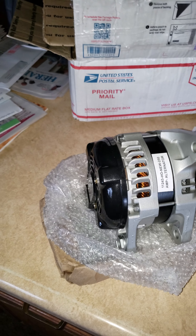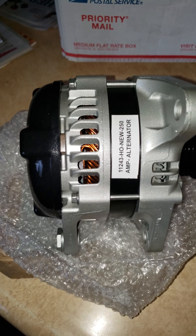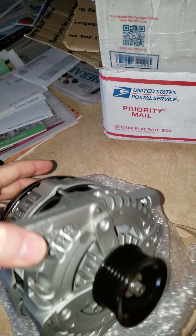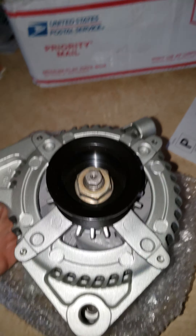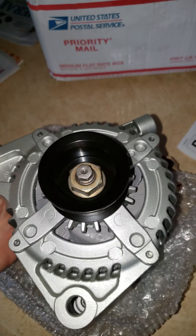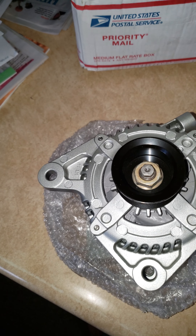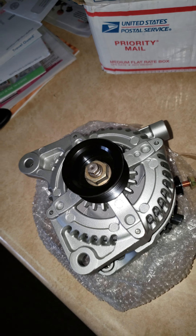Today is February 23rd, 2019. I ordered an alternator off of Amazon and this is the first part of it — it's looking really, really good. I'll read you the company name. Alternator installation instructions came with it.